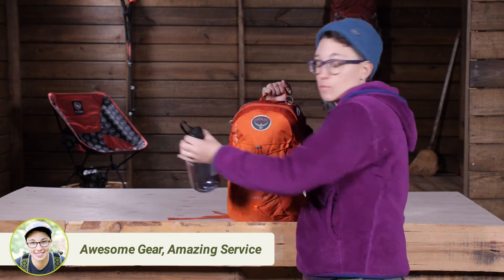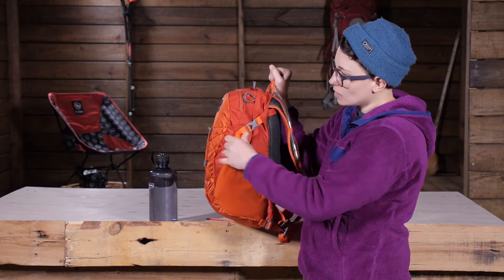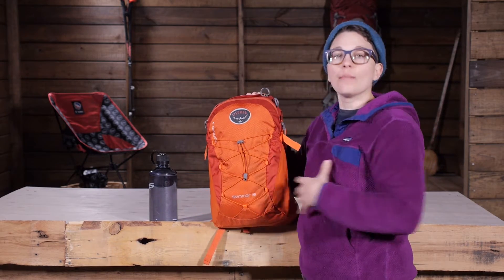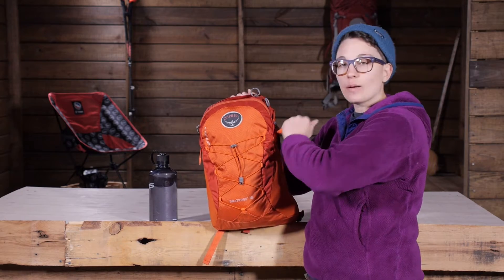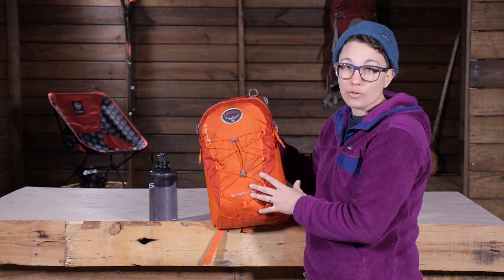They are out of the way when you are not actually using that pocket. You have got compression straps on the sides, so if you don't have this pack packed out completely, you can really compress that load so that the gear on the inside isn't moving around.